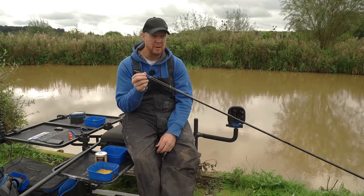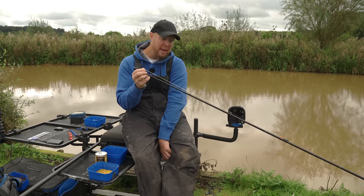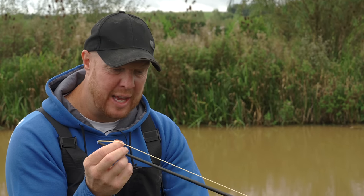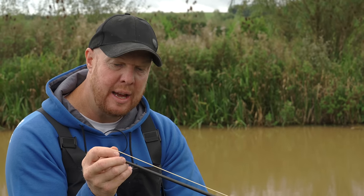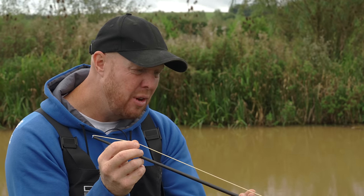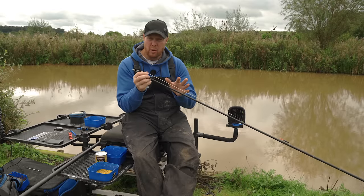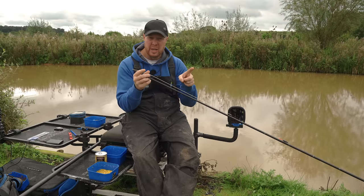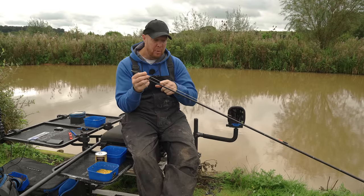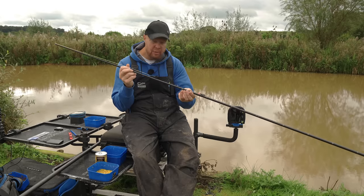Bearing in mind these fish haven't had a proper feed up yet for winter — and that's imminent — you don't want to go too light on your elastics. I'd recommend around a 10 to 13 grade of elastic. This is the Preston 13s Dura Hybrid elastic, great for F1s, carp, skimmers, pretty much everything. It's not so overpowered that I'd bump off smaller fish, but it's got enough power that if I get some big wobbly carp, we'll have no trouble getting them out.